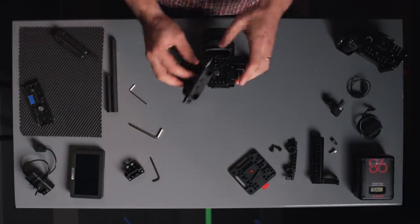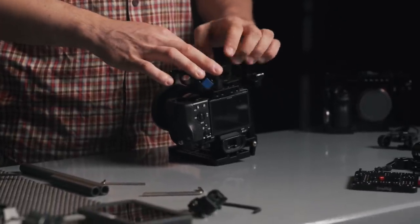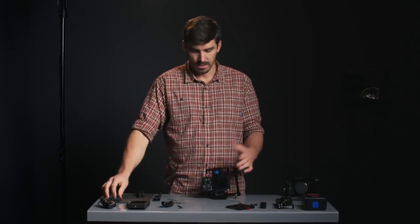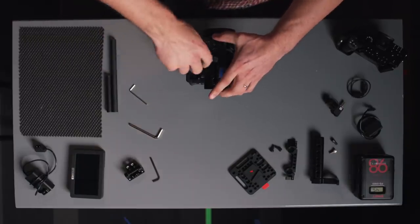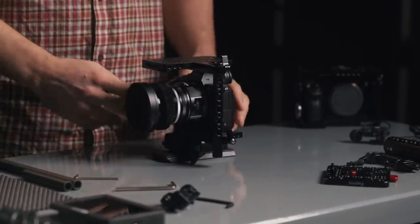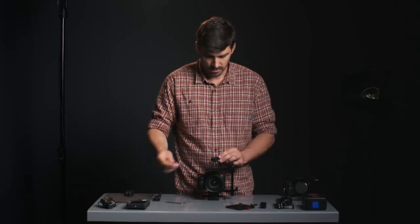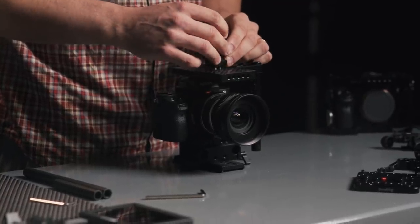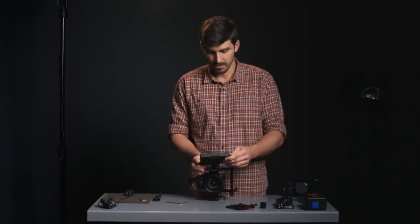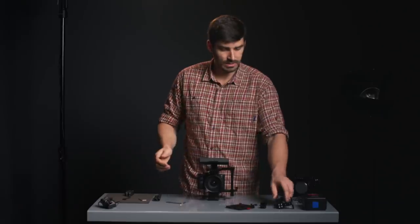Next we'll connect the 15mm rod base plate, which will hold our rods. Then I'll add a tripod plate and connect that on — so now we've got the cage on the camera. Next I'll add the monitor tilt mount, attach the monitor and screw it on, and then add our top handle. Starting to look like a rig.